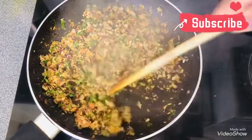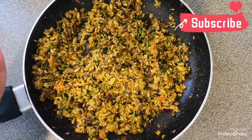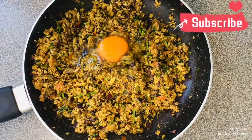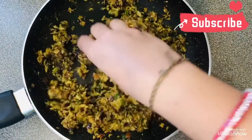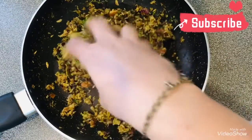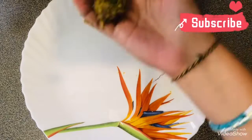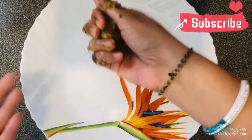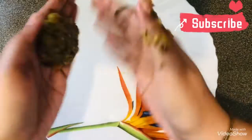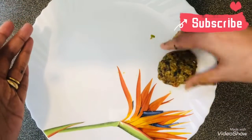Once this mixture gets cool, we are going to add our egg into it and mix. For the next step, we will take a little mixture at a time, roll it, and form it into the shape of a cutlet. You need to give it a nice shape. We are going to do this one by one and keep them ready.